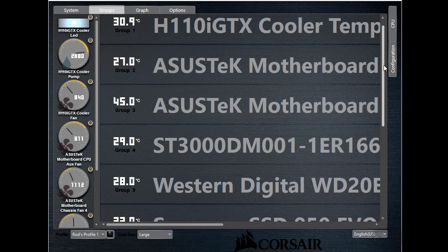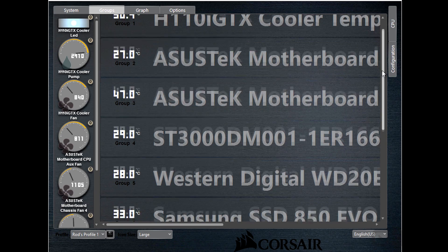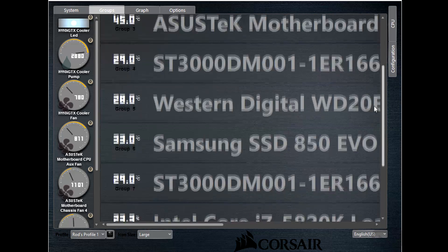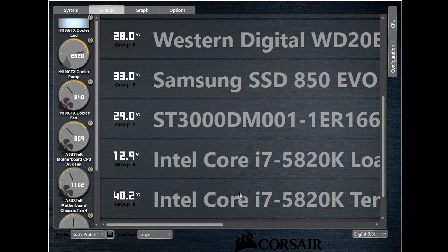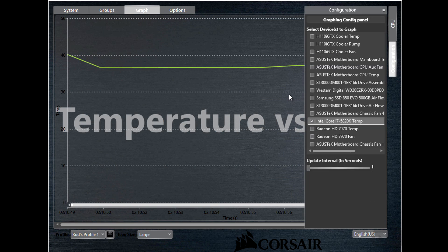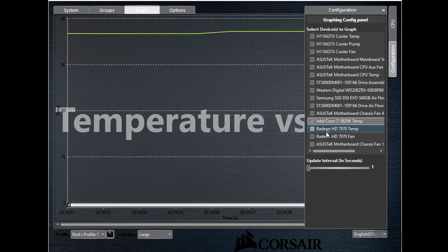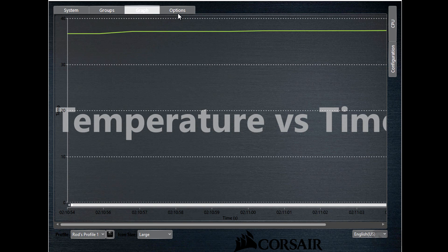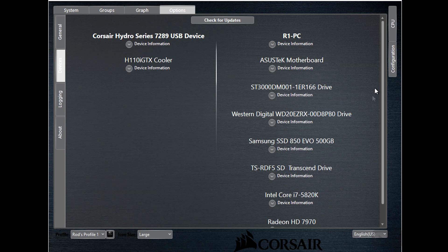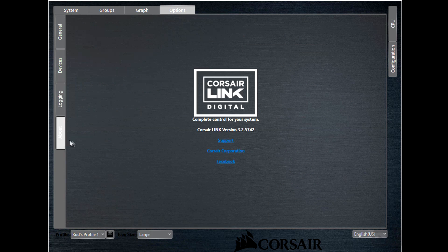Within Groups, you've got the cooler temperature, the motherboard, and different groups for all of the different components. If you want to configure any of these, you double-click on it and the configuration panel comes right up — and you can make all kinds of adjustments in there. Under Graphs, all the different components in the list can be added to the graph. Under Options, you've got all kinds of different settings: profiles, devices, logging, and about.